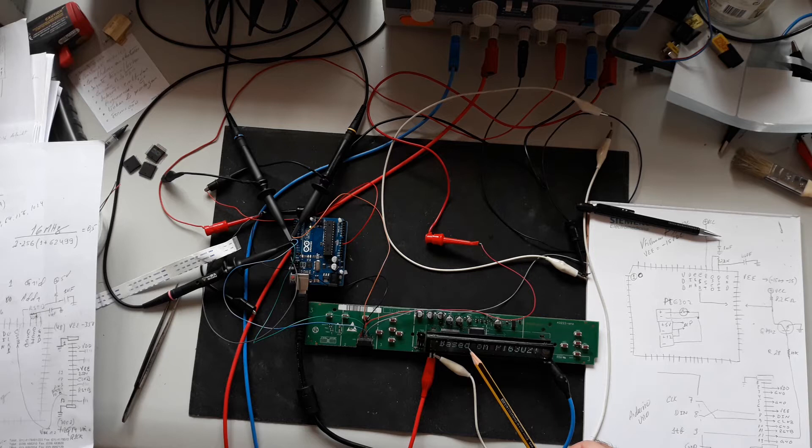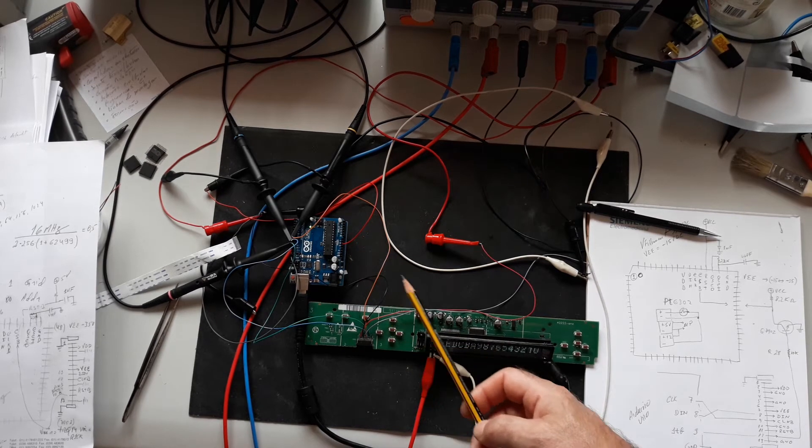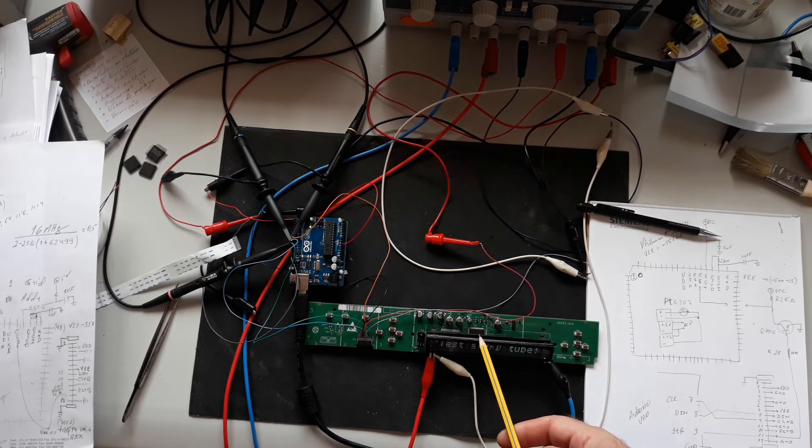To reuse the board, I need to power it up with minus 12 volts, plus 5 volts, and a separate filament power supply. To control the PT6302 I use the Arduino.